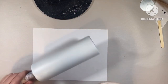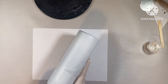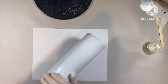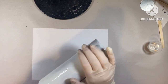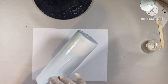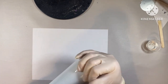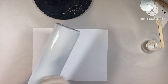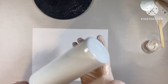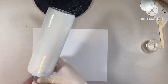I'm starting off with a 20 ounce skinny that I've already prepped and spray painted. We're going to go in with the epoxy method today. I'm using about 5mL of epoxy and I'm going to get that on the tumbler and smooth it out with a gloved hand. I prefer the epoxy method to any other methods, especially when I'm doing just one color of glitter — it just goes on so much easier for me.